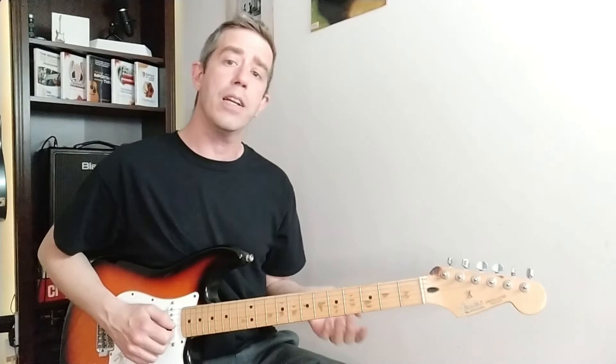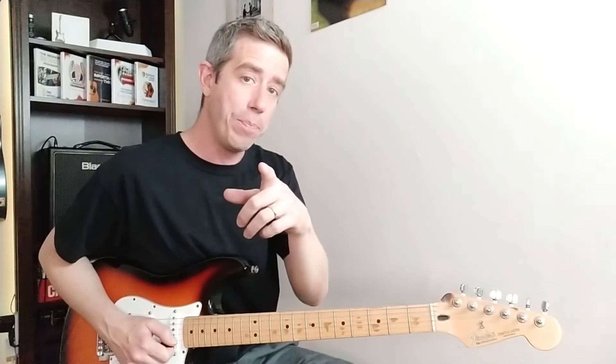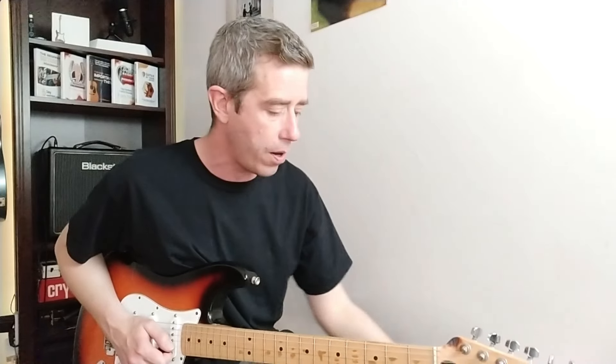If you're struggling to make your solos sound interesting, apply those four things. I hope you like it. If you want to download this little book, the link is going to be somewhere down there, and I'll see you inside.